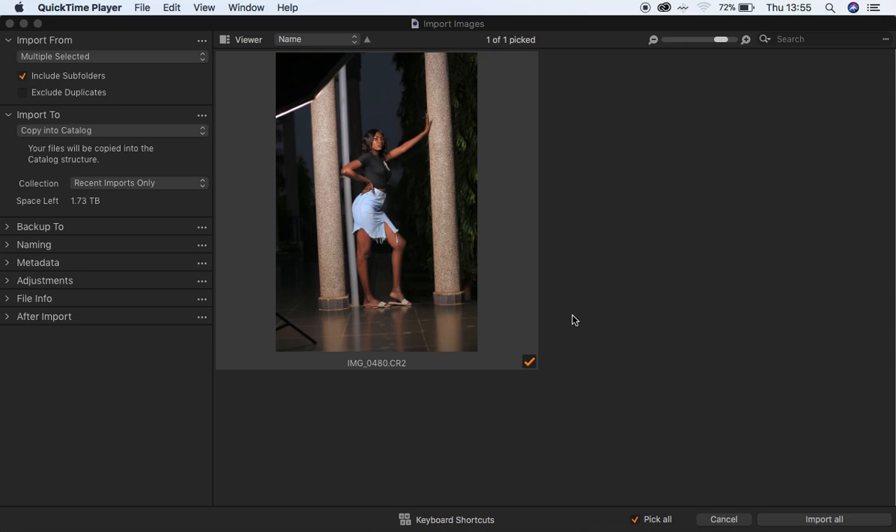Hello, what's up YouTube, Roninx here with Arturo, and in this tutorial I'll show you guys how to color grade in Capture One. This is going to be like my routine for Capture One color grading.